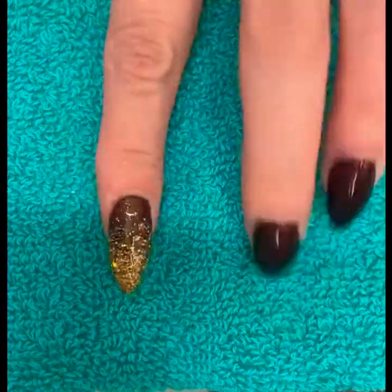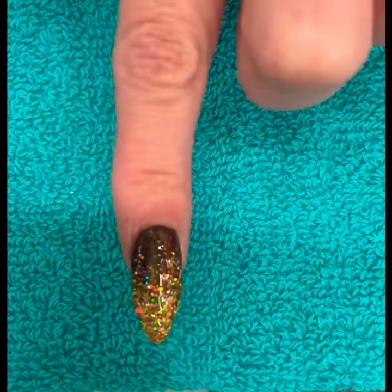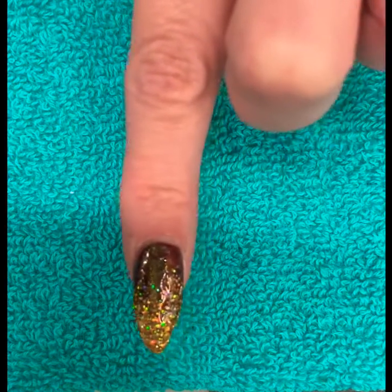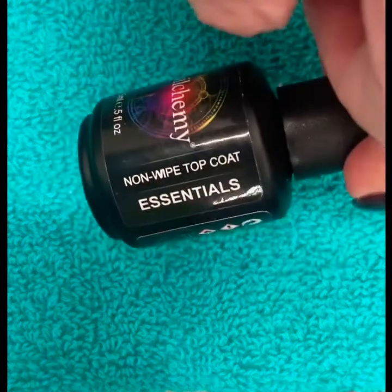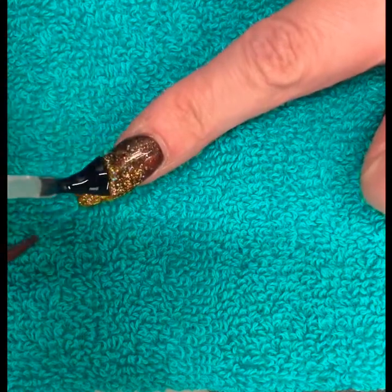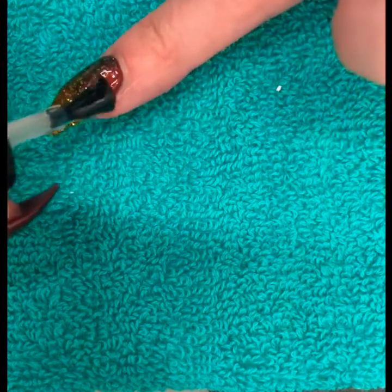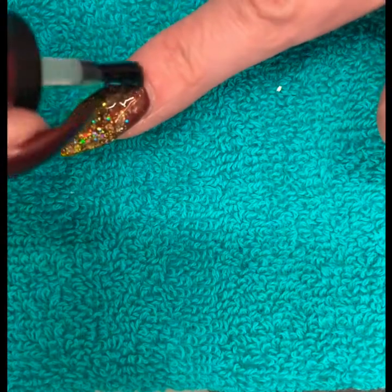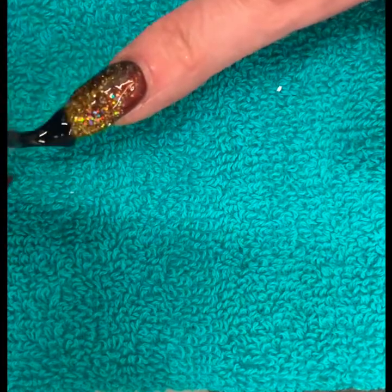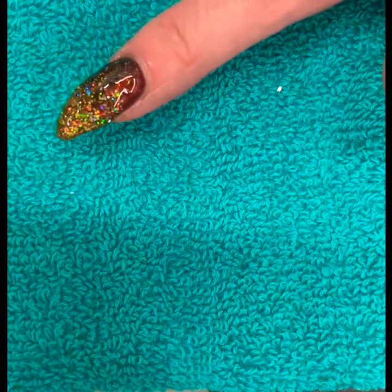After curing, you can see the ombre effect — more concentrated at the tip of the nail, filtering off further up, with the Eagle and Rosette colors still visible. Then we seal with a no-wipe top coat, which means when it's cured it's not tacky or sticky so you don't need a wipe solution. A nice even layer of this makes it even more shiny. Pop it on and cure again under the nail lamp.